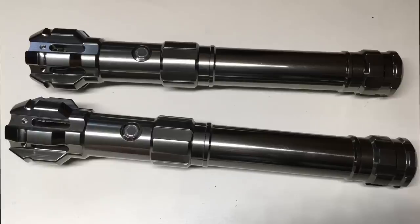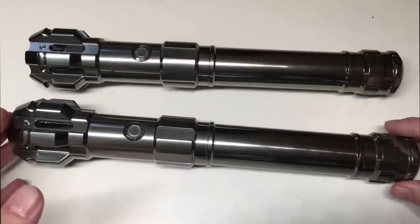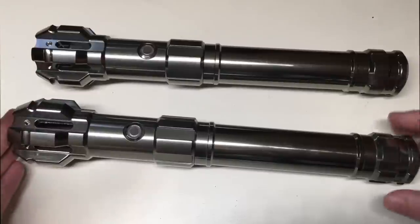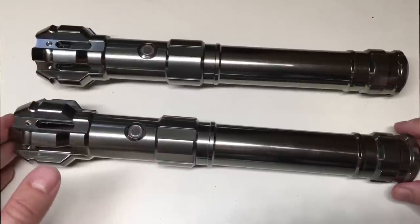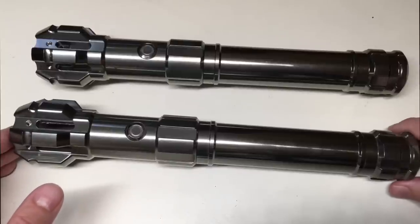We're going to flip over the screen now and take a close-up look at this awesome lightsaber. Okay guys, we're now taking a close-up look at these awesome lightsabers. As I said, I've got two in front of me — one with the NeoPixel setup and one with the in-hilt RGB setup. So we're going to go over the details of these lightsabers.